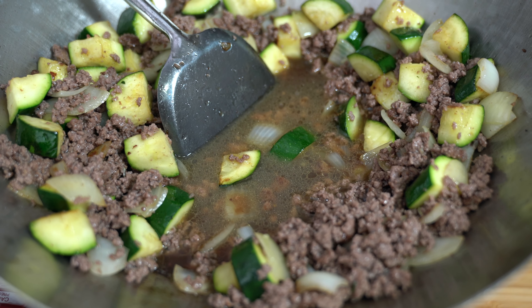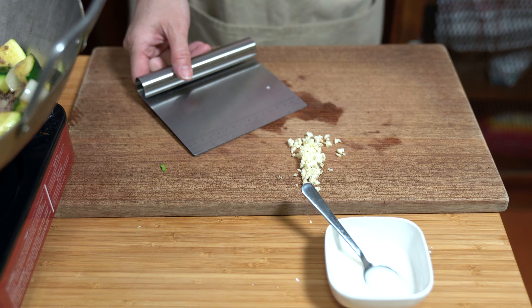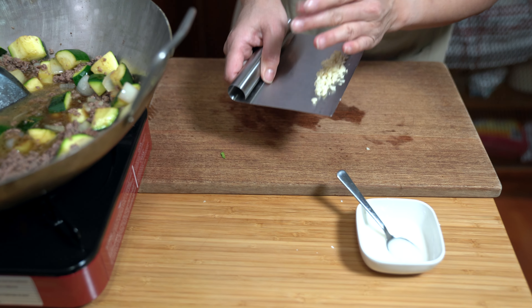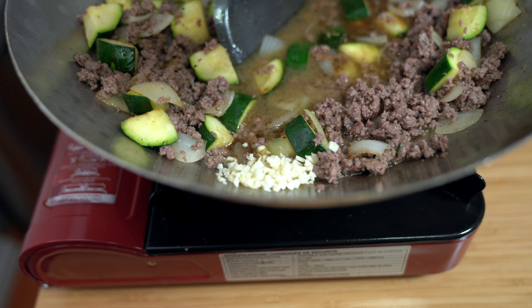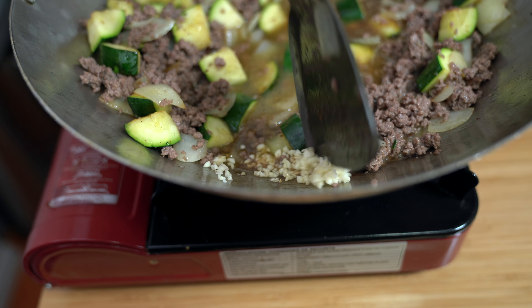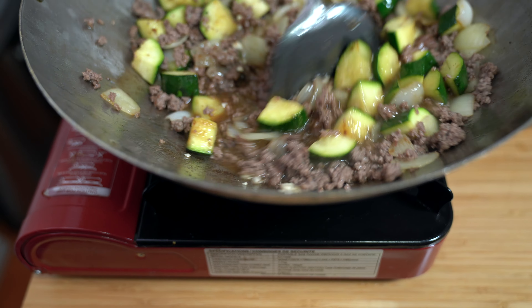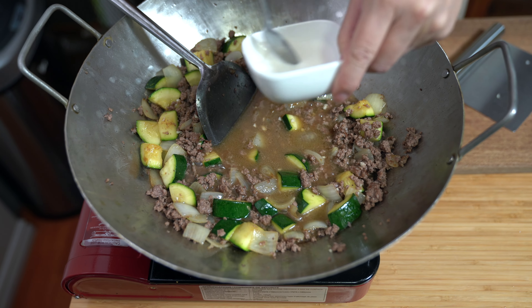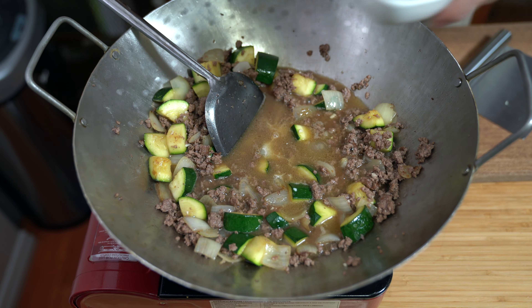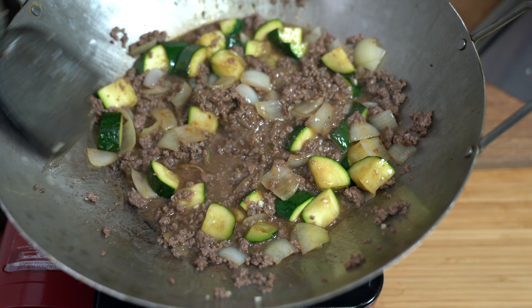I'm going to push the mixture aside and add our sauce, and wait for that to simmer. I totally forgot to add my garlic — it was sitting right there. Don't be like me; remember to add your garlic before you add the beef back in. I'm going to put it to the side where it's still sizzling and try to cook it up a little. It'll heat up with the sauce — it'll be fine. Adding the cornstarch slurry in, give it a stir, and it'll thicken up the sauce.